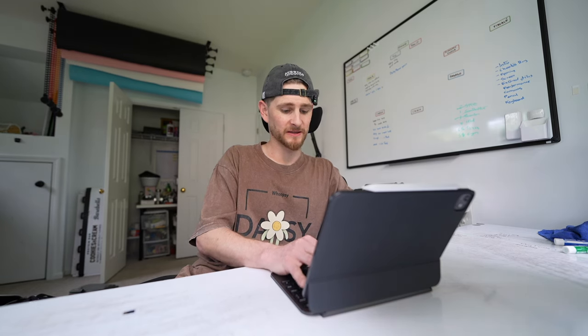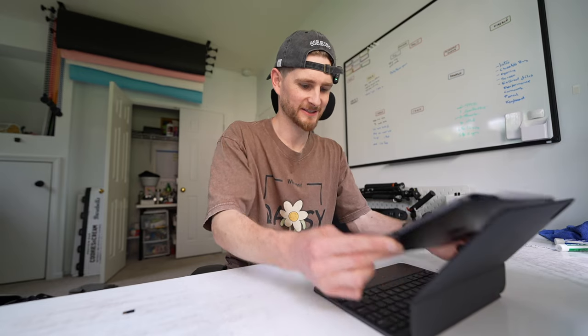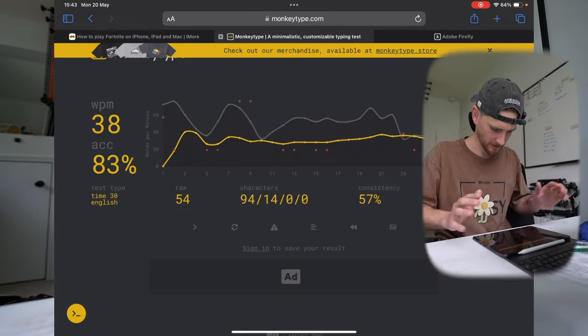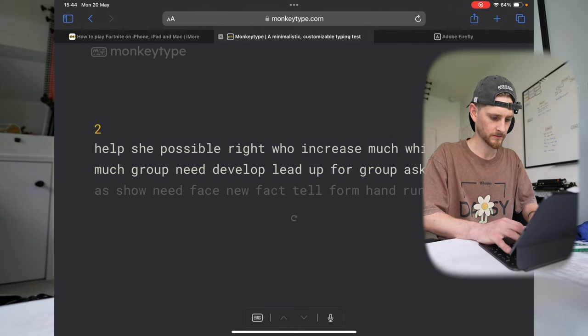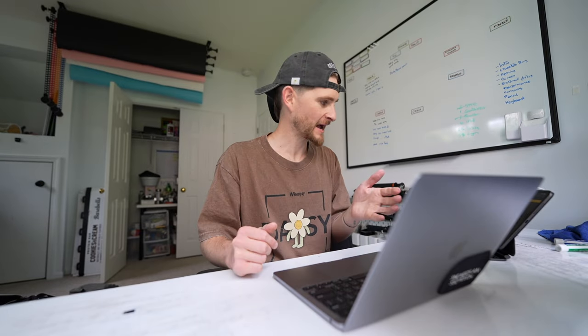Now I want to do a speed typing test — three tests to do. On the on-screen keyboard — nailed it. Now with the hardware keyboard — wow, this is good. Very impressive. When I say impressive, I'm impressed with myself. Now let's do one on the computer. That's mad — I got three more words on the computer, but my accuracy was the same.